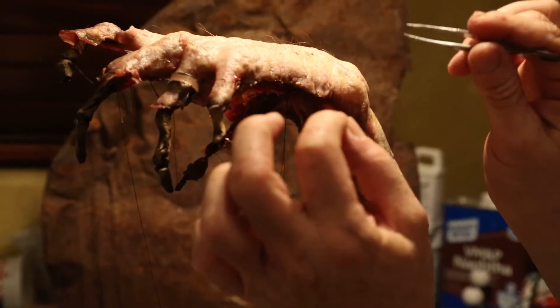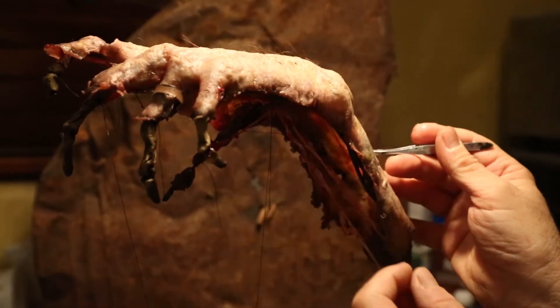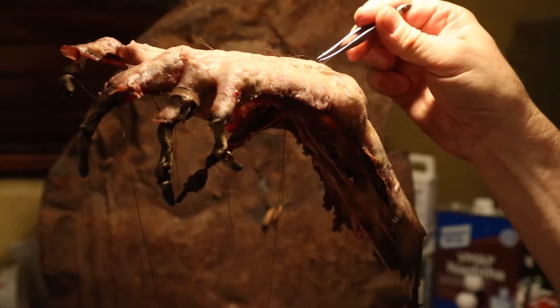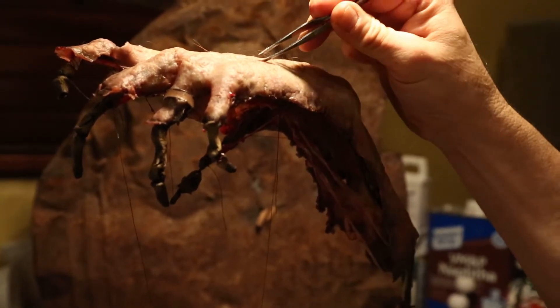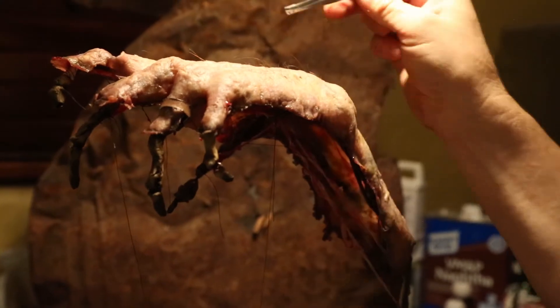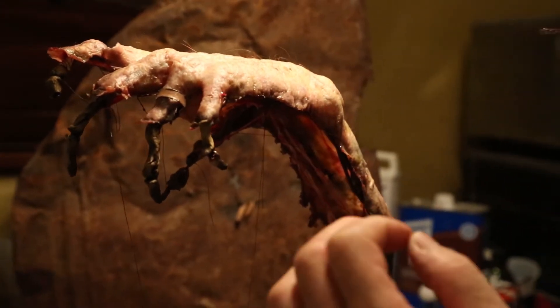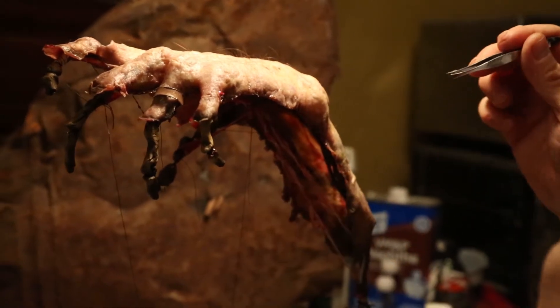I attached it perfectly the way it was supposed to go, then we started the painting process. We actually poke in the hairs — this thing has even got hair on it. It's all about the details for this movie, The Kiss.